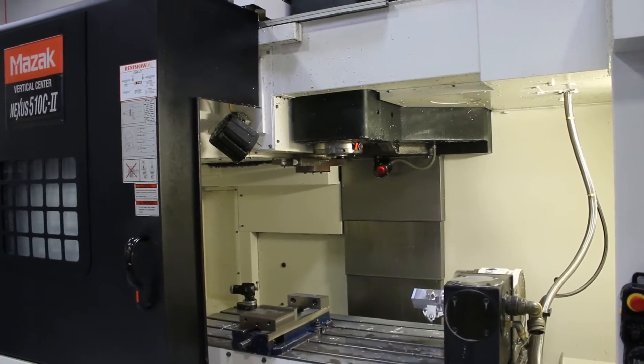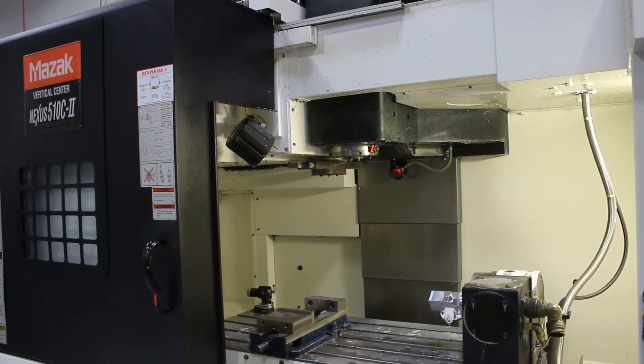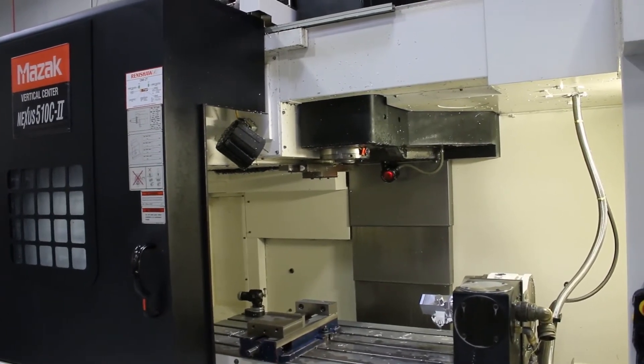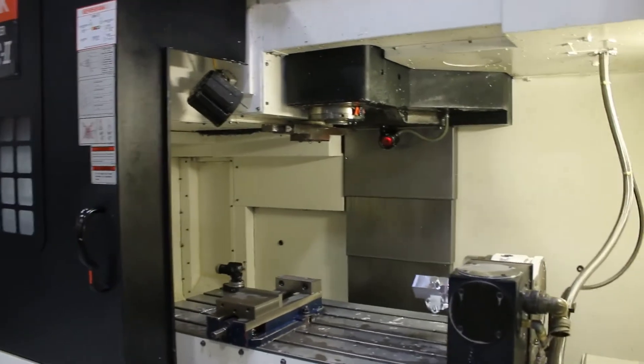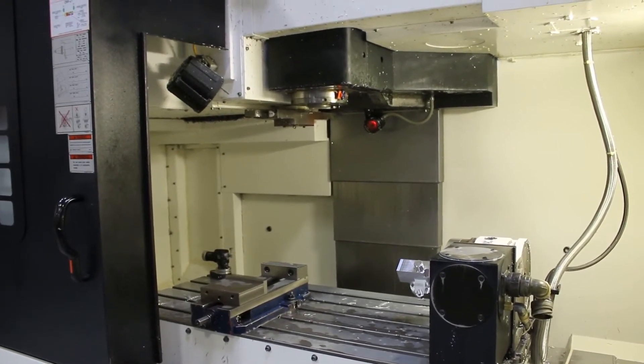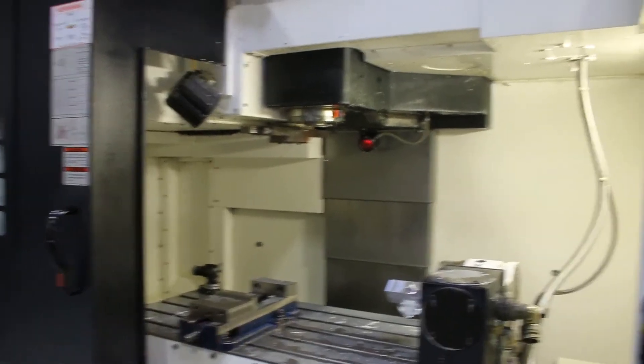And we ran the spindle? No, in this one. Spindle is running. Going up. And we're at max, 12,000 RPM.